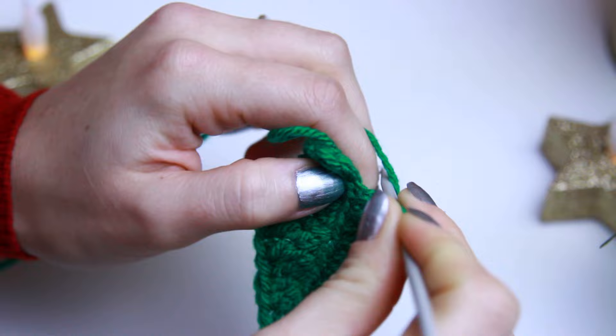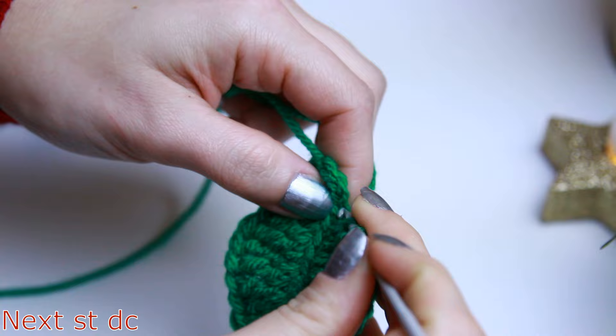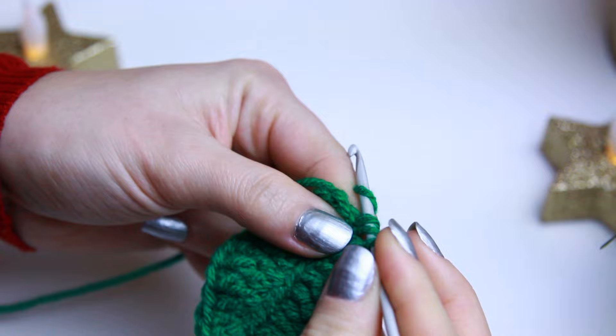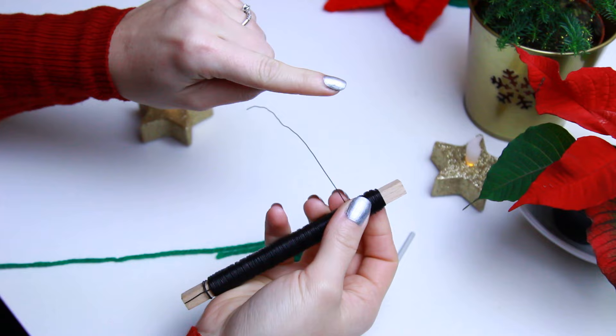We have three stitches left — one here, one here, and one right at the end. Create a double crochet on the next available stitch, then a half double crochet on the following one, and finally a single crochet on the last stitch.